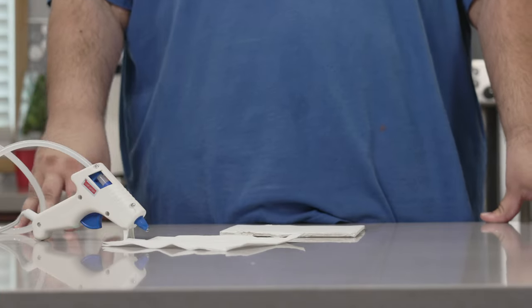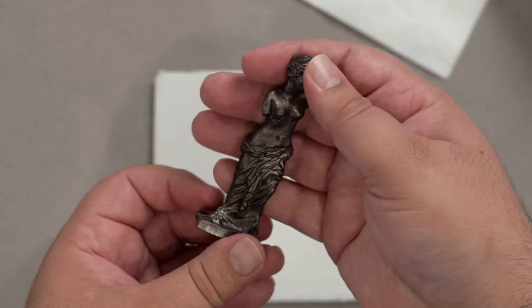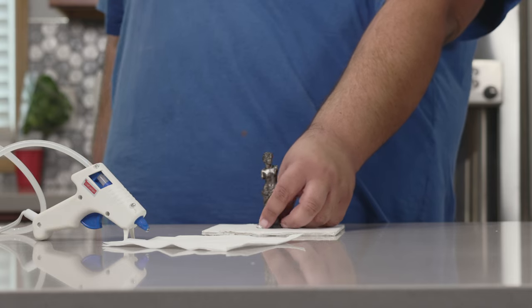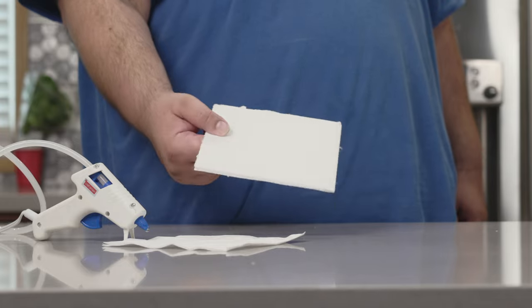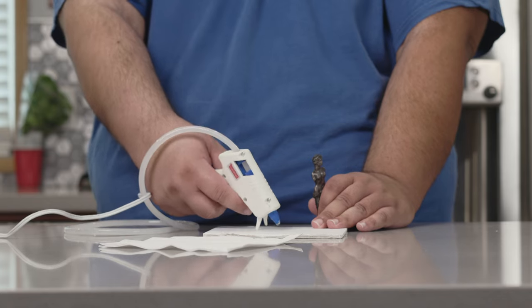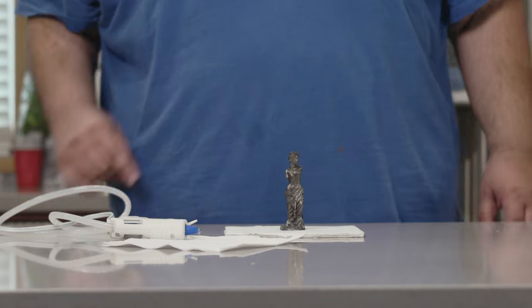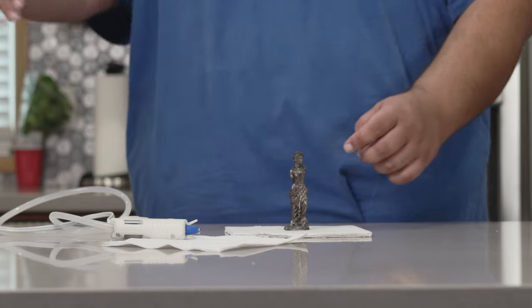All right, before we get to the gummy, we got to take care of the gummy mold. First you'll need to grab a little miniature statue of the lady herself, Venus de Milo. I got this one off eBay, but head to your local Goodwills first before you go to eBay. Anyway, this is a pretty penny right here. Next, grab yourself a 3 inch by 3 inch square of foam board, and using a hot glue gun, dab a little glue at the center. Stick our little Venus de Milo on and let the glue cool down, then remove any excess strings of hot glue.